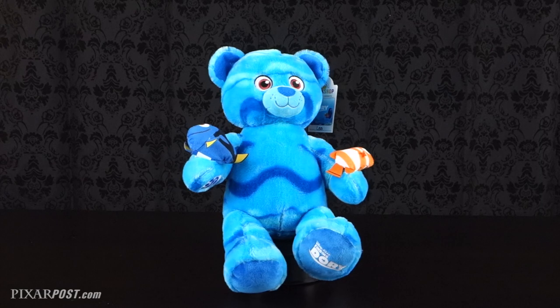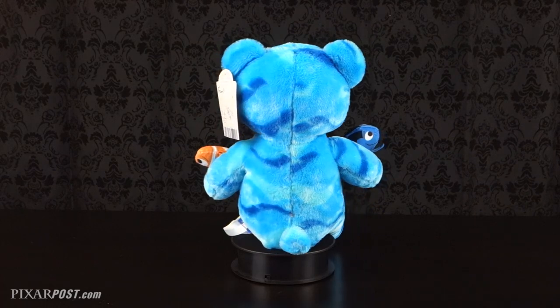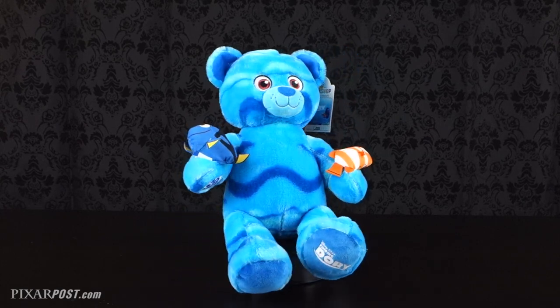Now taking a closer look at the Ocean Bear, once we had Nemo and Dory, we knew we had to have the Ocean Bear as well. We love his bright, bold blue colors and the way the waves go across his fur. Just an adorable, adorable character. One of our favorite features actually happens to be that the Finding Dory logo is stamped on his left foot.